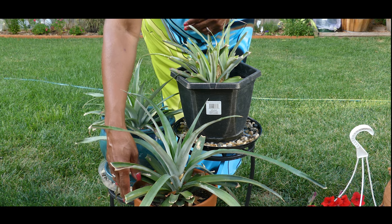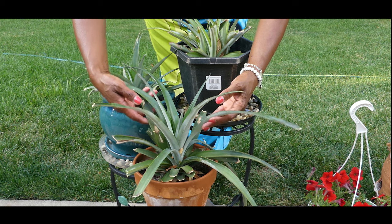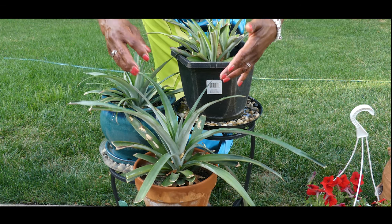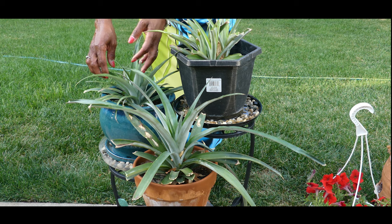This plant here seems to be growing quite a bit — it's in a clay pot. Look at the growth on this plant; it's remarkable. I have all these new leaves. What I did notice is that this is a single pineapple plant with no pups.